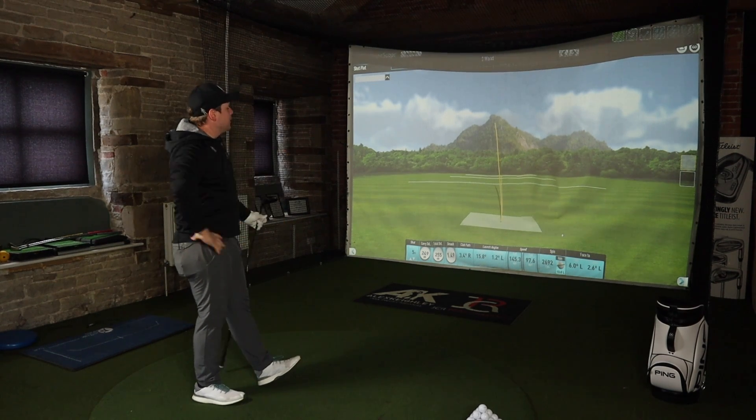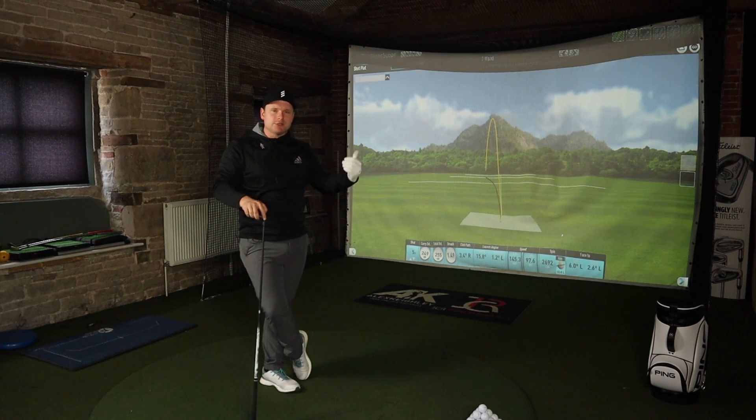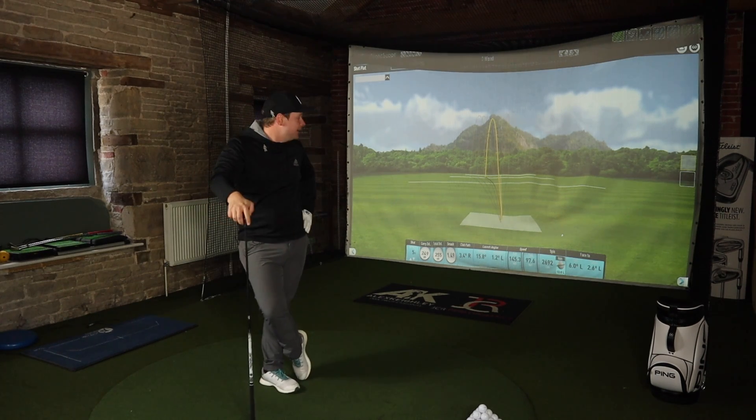Usually my 3-Wood goes around 250. I'm putting a bit more effort into it today — usually I'd swing it around 80-90% and that'd be that. Today we're going 110%, probably going to have to go to the hospital afterwards and have another back operation, but that's fine. If I can get this to go around 275 I'll be happy because that's usually my driver number. The amount of times I've hit 3-Wood and tried to hit it too hard when really with a 3-Wood you shouldn't try and hit it — I know there are people out there the same as me.